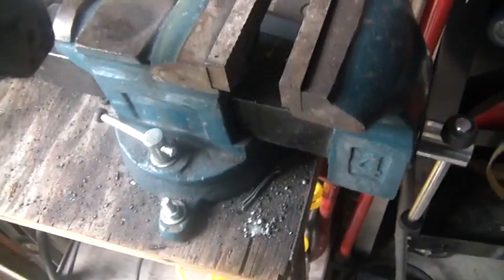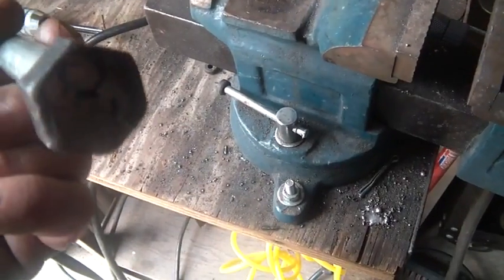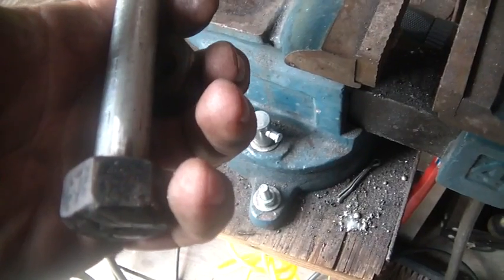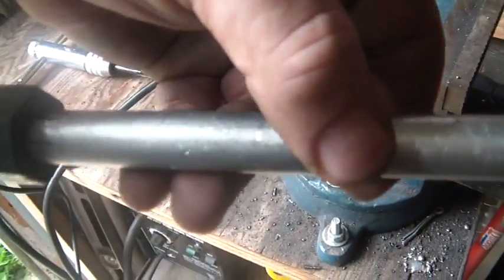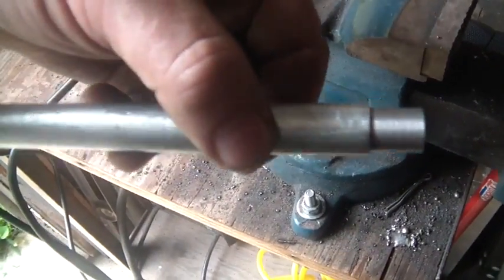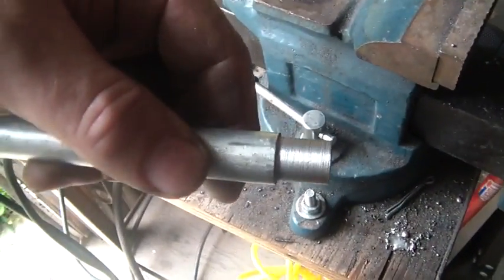I drilled the hole, and I really should have drilled this before I welded the nut on the back, because now the nut won't go into the chuck of my lathe. It'll go in, but I can't just clamp on the end of this — the nut interferes with the diameter of the pipe. So I can't re-chuck this to drill this out, which means I'm going to have to try a freehand drill on it. Always good for a good time.